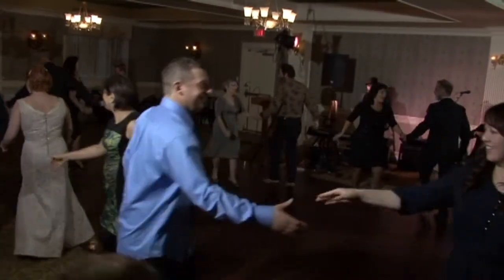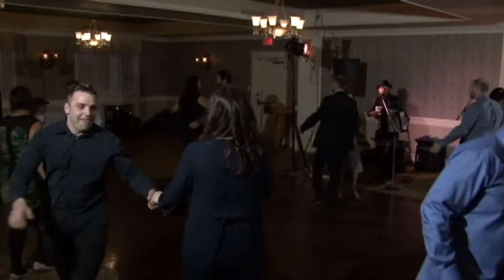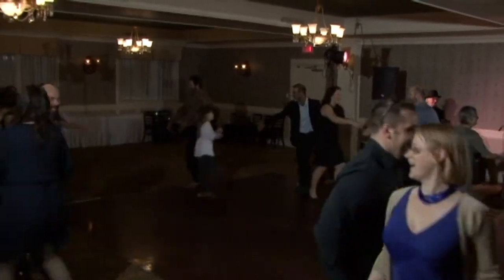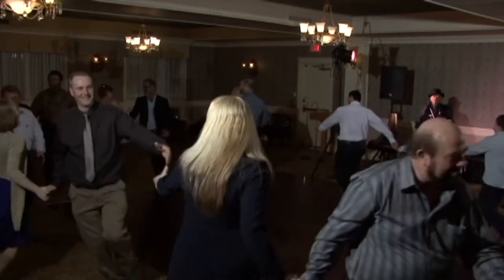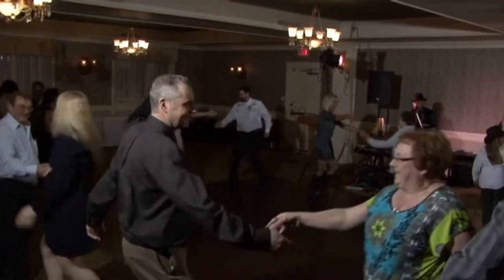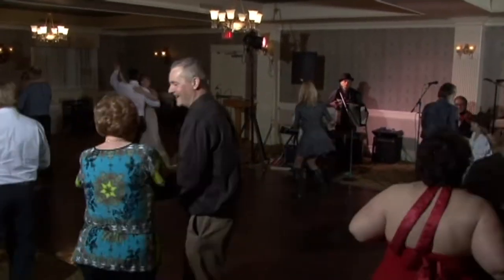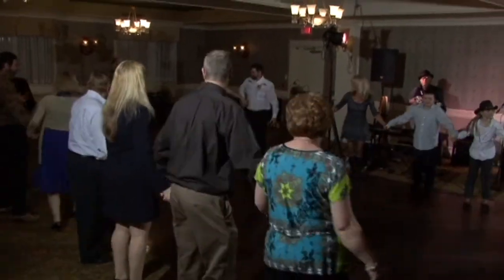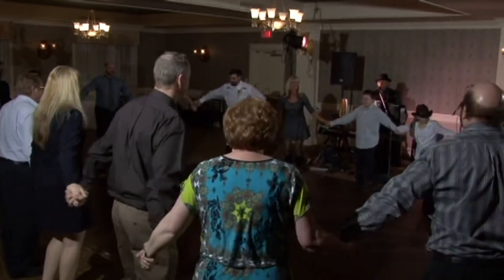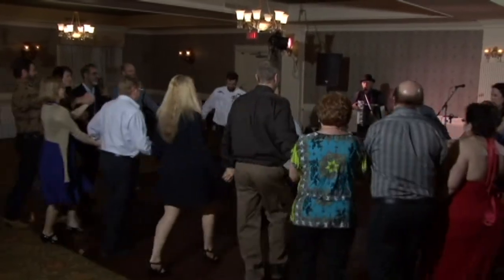That's not so bad, is it? Do-si-do. Spin your partner when you get there. And form a circle. Ready everybody? Here we go. One, two, three.